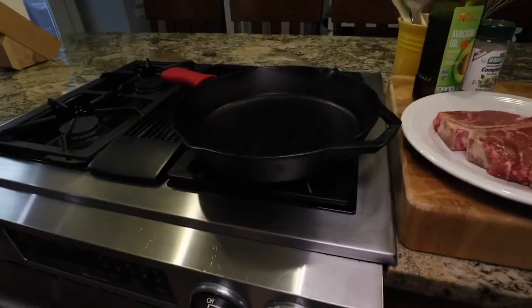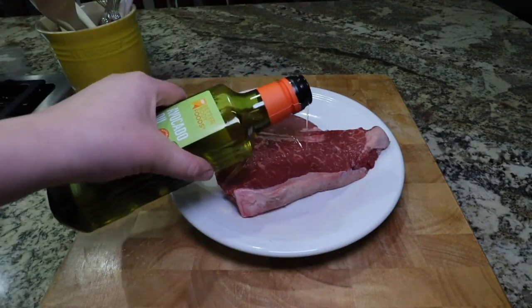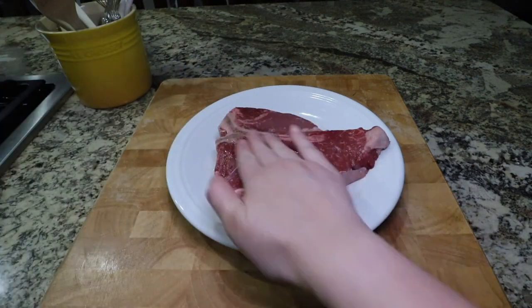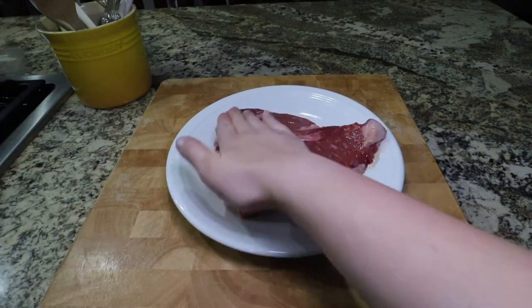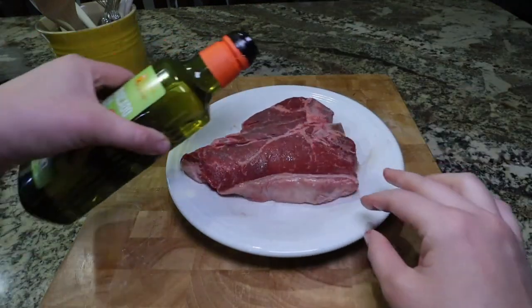I use cast iron — it's really nice and heavy and just holds the heat really well — but you can use whatever pan you have on hand as well. While your pan is getting nice and hot, this is when you can take the time to go ahead and rub all the seasonings and oil onto your steak.